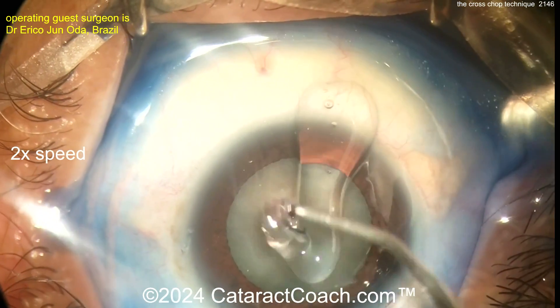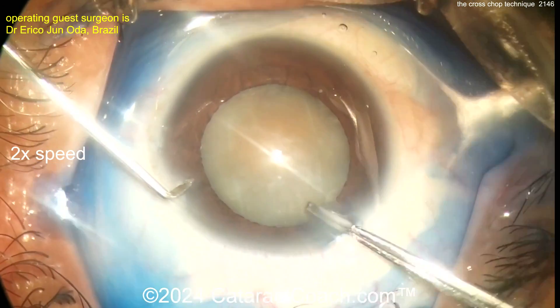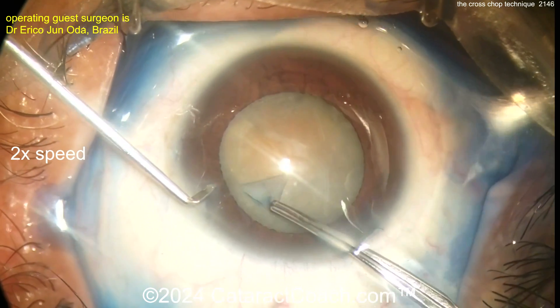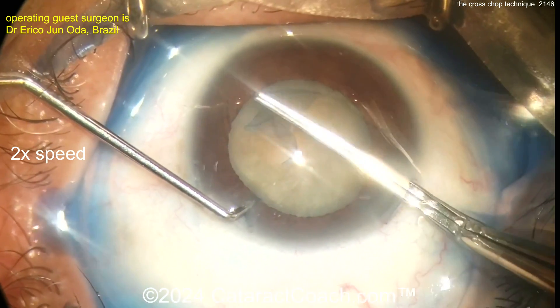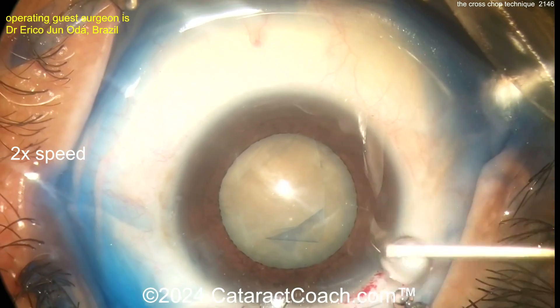The cross chop technique is basically just using two choppers to trap the nucleus and then doing a horizontal chop. To chop the nucleus you can hold it with the phaco probe on high vacuum and then chop, or you can just trap it between two instruments like we're going to show here, and split the nucleus the same way.